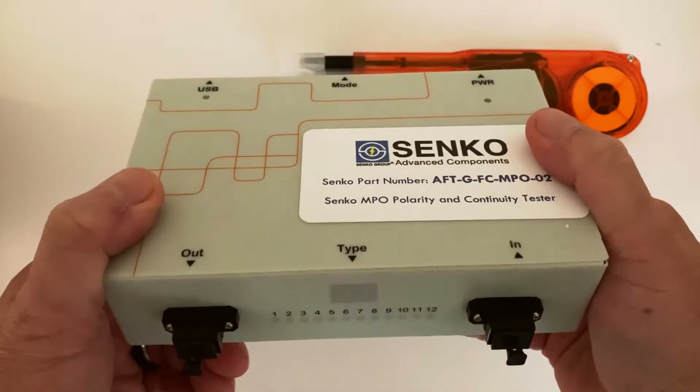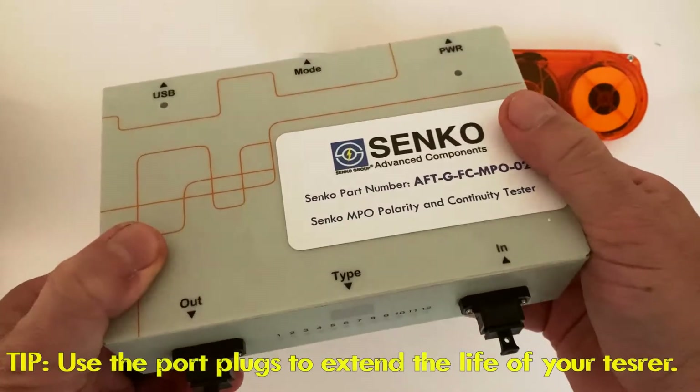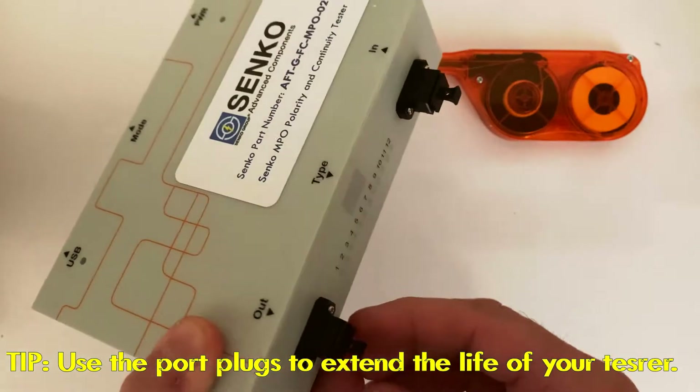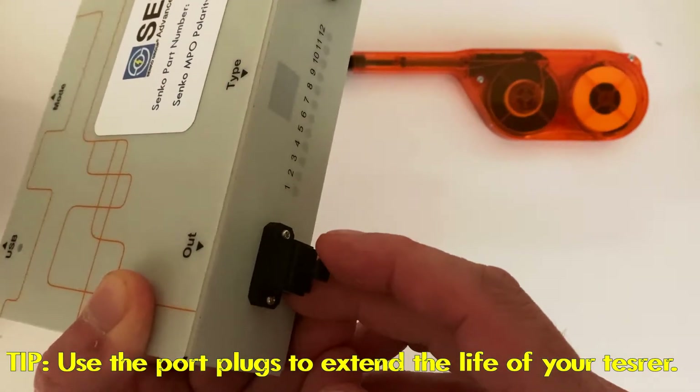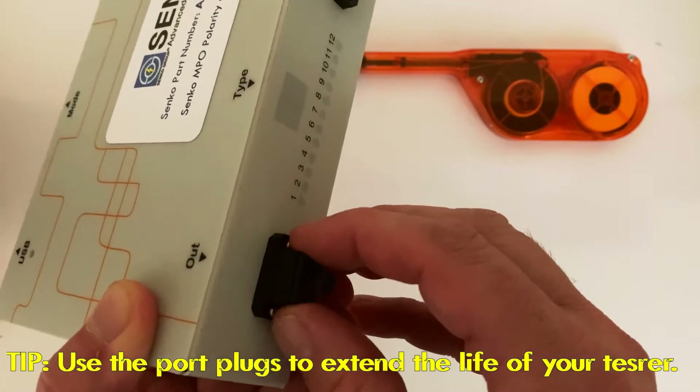One of the pieces of advice I'd like to share with you to help get the most life out of your box is always keep the plugs in when you're not using the test set. This will keep things from getting onto the end face.